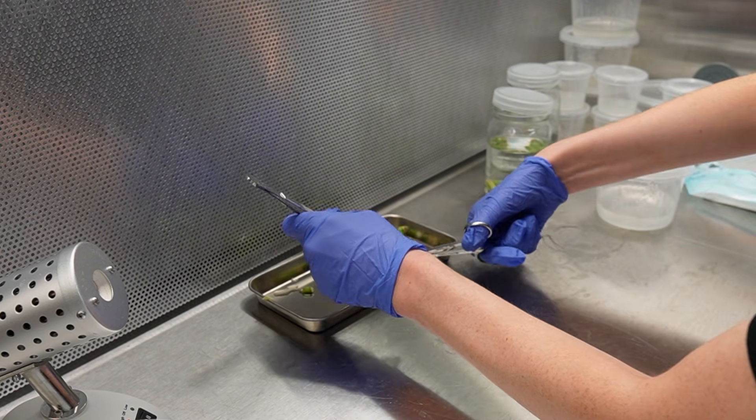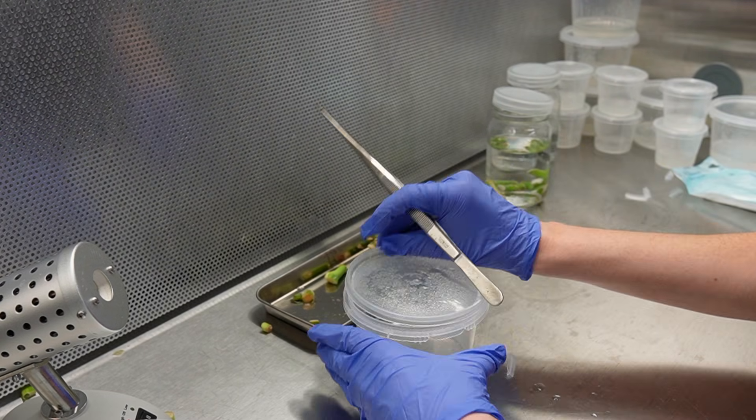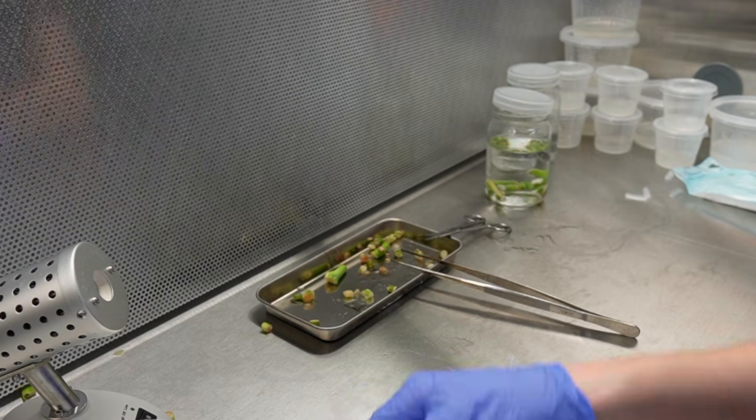I'm going to be improving the angles here. I didn't film the pseudolithos but I didn't do anything special to it — I just took it out of that water and plopped it straight into the media.